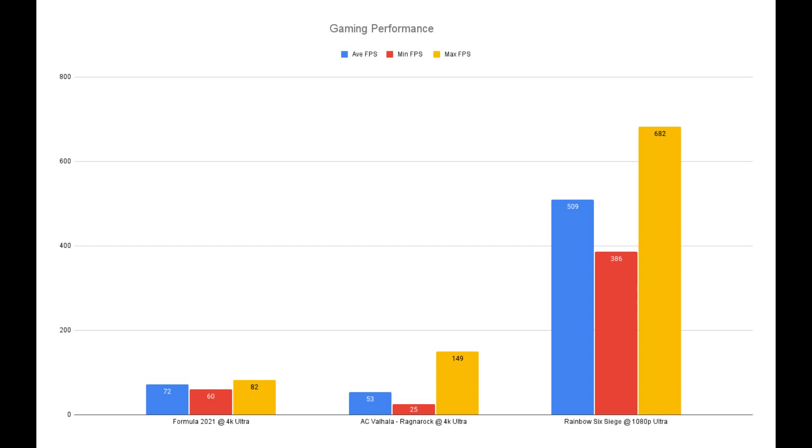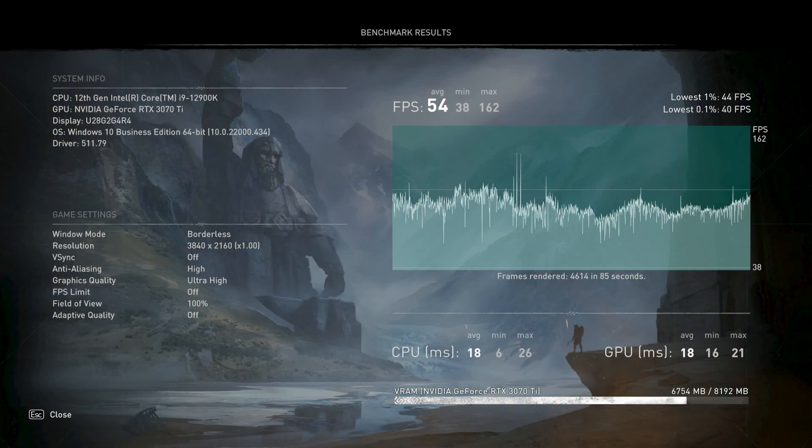For gaming performance: Formula 1 2021 at 4K Ultra hit an average FPS of 72, a minimum of 60, and a maximum of 82. Assassin's Creed Valhalla Ragnarok at 4K Ultra settings hit an average of 53, minimum of 25, and maximum of 149. To stress the CPU further, I downscaled Rainbow Six Siege to 1080p Ultra, where we still see amazing scores: average of 509, minimum of 386, and maximum of 682. Re-running Valhalla with unnecessary programs closed gave an average of 54, minimum of 38, and maximum of 162 at 4K Ultra.